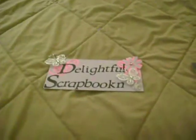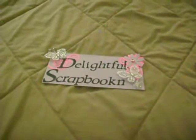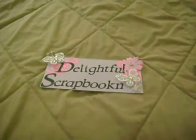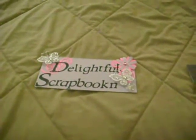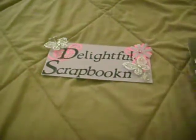Hello guys, welcome back to my channel. I'm going to show you two layouts that I made. The first one is Monster High. If you have any kids that love Monster High, this is a good page to do for them.